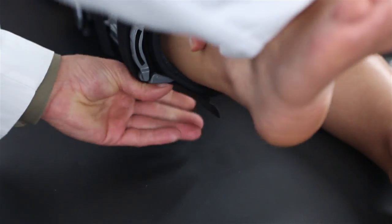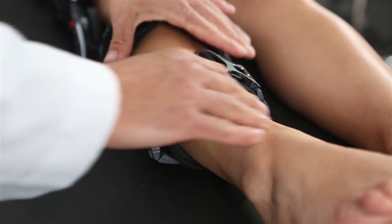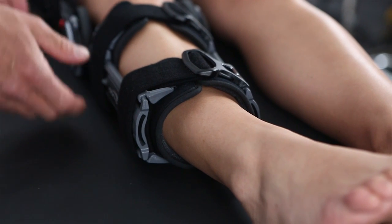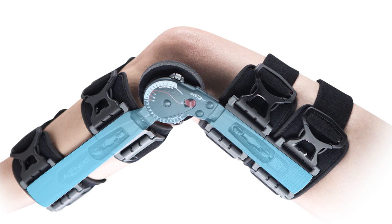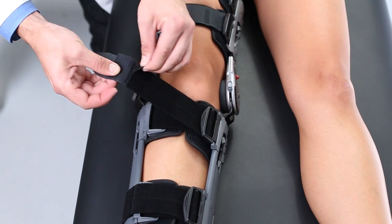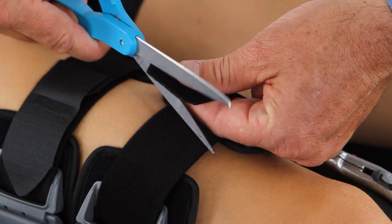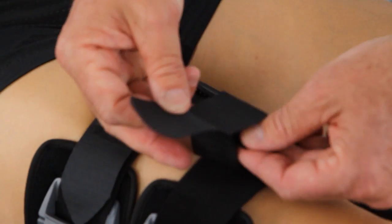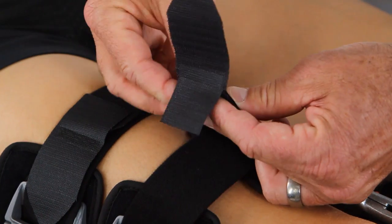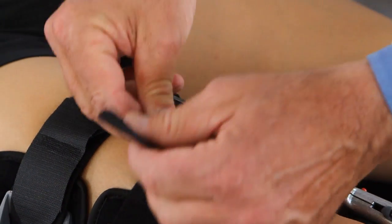In other cases, the strap may be too long or it won't Velcro securely. In that case, properly align the uprights at midline of the leg. Then remove the alligator Velcro strap end. Either cut the excess strap with scissors or fold it under. Then reapply the alligator strap end so that the strap end is on the anterior portion of the leg.